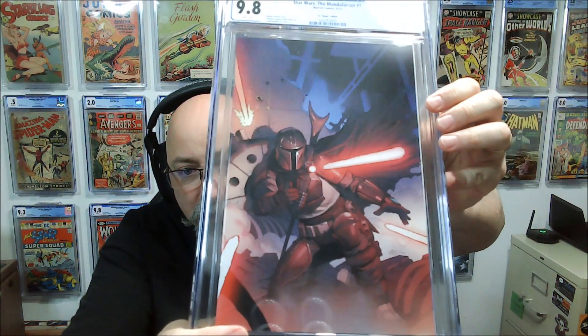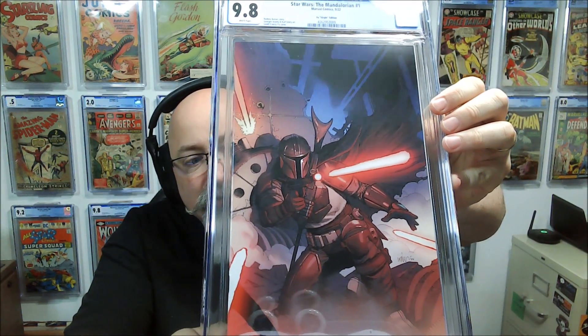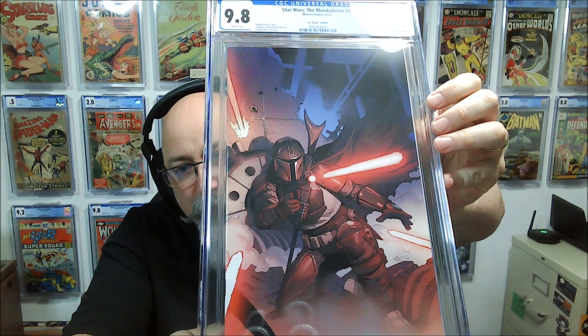We've got a Star Wars: The Mandalorian book, issue #1 — a Tyler Kirkham virgin variant for Unknown Comics. And then another Mandalorian book — an incentive variant, issue #2.